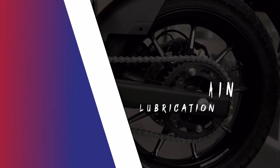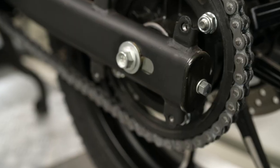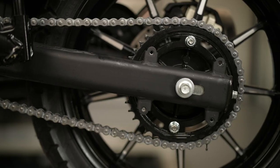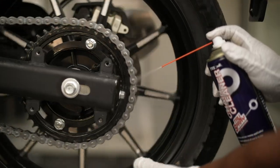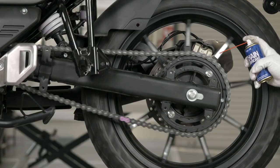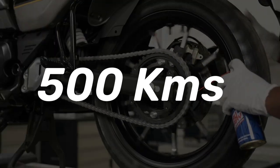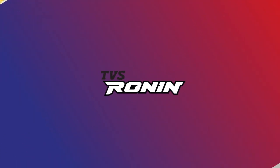Drive Chain Lubrication. Even though the chain is cleaned, lubricated, and adjusted during regular service by the dealer crew, it is highly recommended to clean the chain with TVS True Spray Chain Cleaner using a cleaning brush, and lubricate with TVS True Spray — lubricating frequently at every 500 km for better chain life and smooth vehicle running.